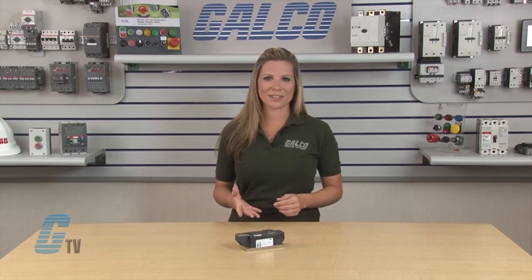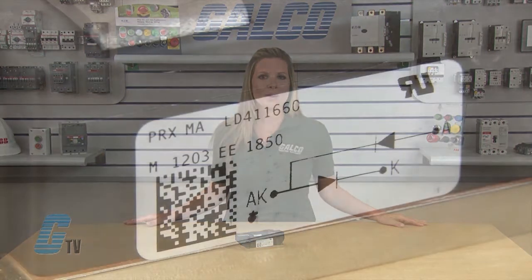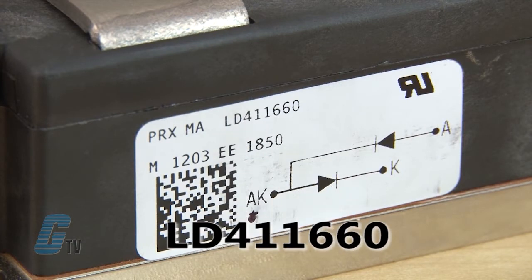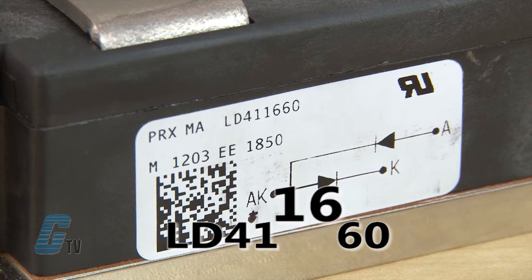The part numbers of this series are 8 digits, with the first 4 digits outlining the type in the series and the next set of numbers defining the voltage and current. For example, the LD-411660 has LD-41 as the type, and then the 16 is multiplied by 100 to find the voltage — in this case, 1600 volts.